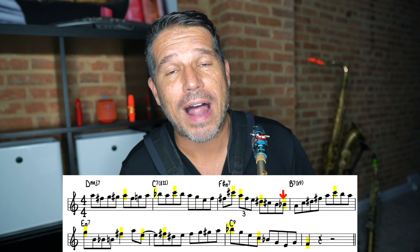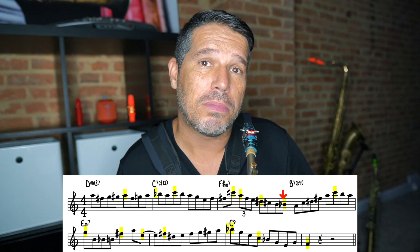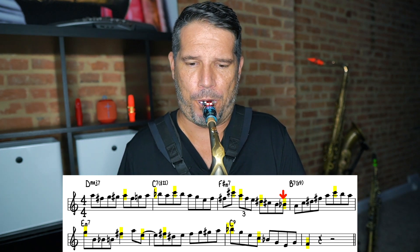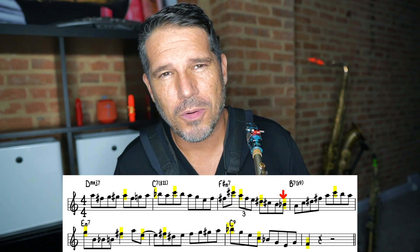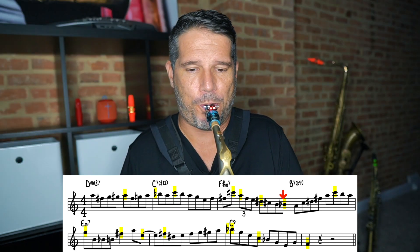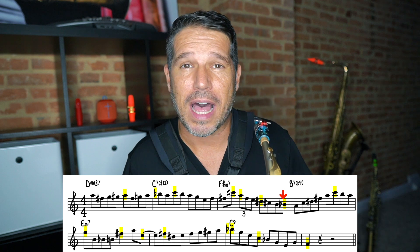You can see that I'm bringing that B flat out on the and of four. The reason I'm doing that is because we have a change of direction coming. Normally I would bring out the direction change note, which is the A, but if I do that it sounds really predictable and a little cheesy. Take a listen. When I do that it just doesn't sound very good. But if I bring out that B flat as an anticipation to the direction change, it sounds a whole lot more interesting and sets up that direction change in a much cooler way.